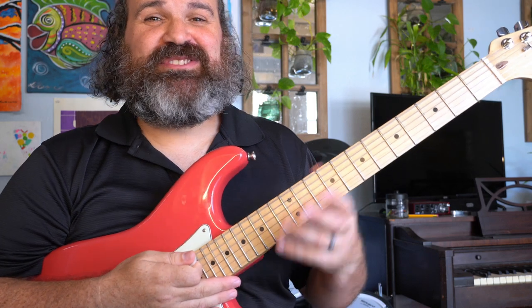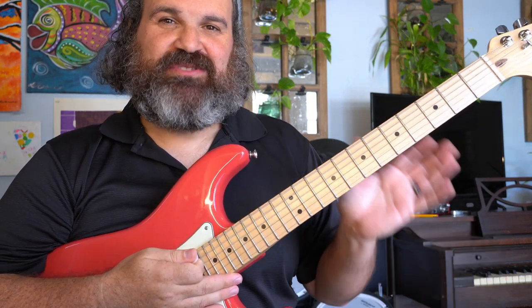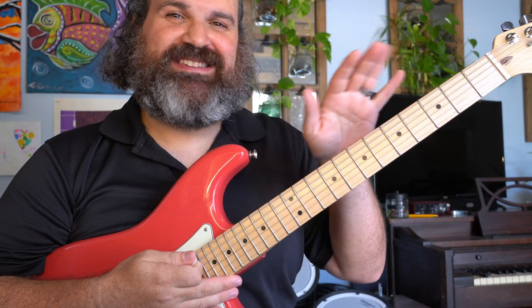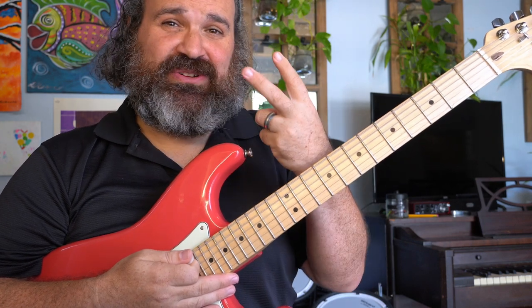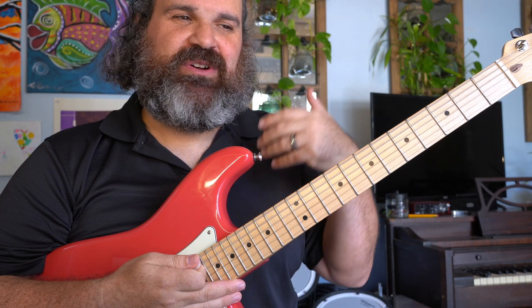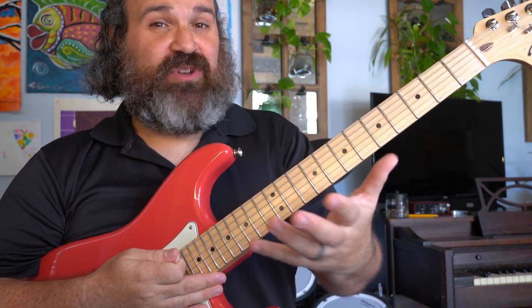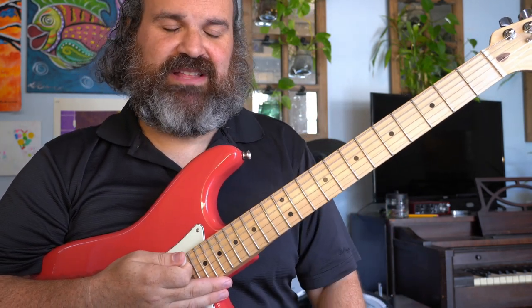Welcome back to another episode of Stitch Method. We're going to be talking about how to effectively practice arpeggios, which I like calling chord tones. My student Mike brought this lesson idea to me several weeks ago, we worked on it and I thought it was really, really valuable, so I want to present it to all the Stitch Method fans out there.